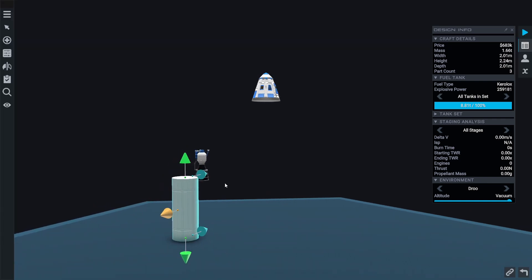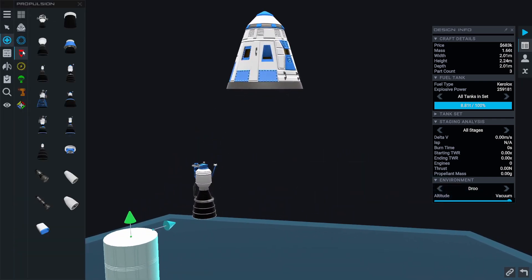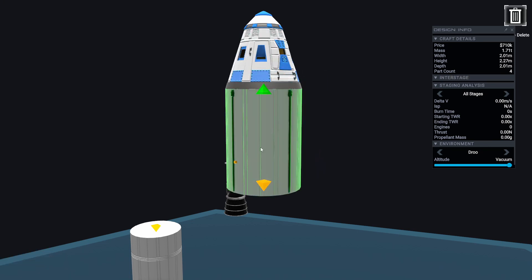For our payload, we're going to be launching this little command pod right here. Before we launch it, one of the things I definitely need to make sure we have is a heat shield, so that when we come back down we will be able to survive re-entry.